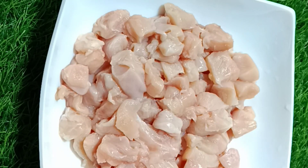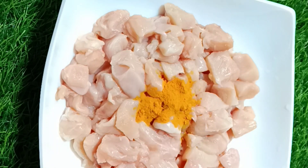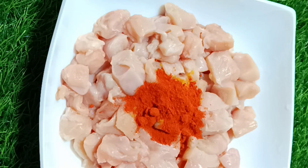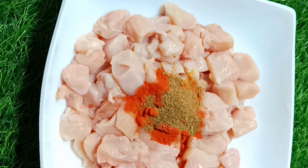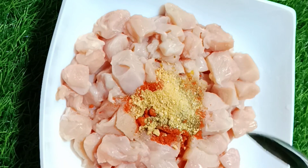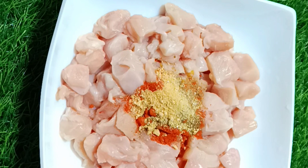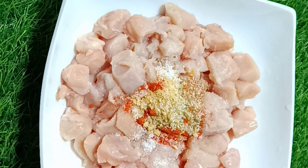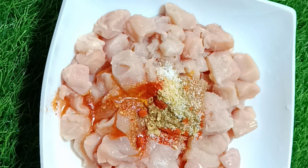I want to add 300g boneless chicken to this recipe. Add 1 teaspoon of garlic powder, 1 teaspoon of Kashmiri, 1 teaspoon of garlic paste, and 1 teaspoon of vinegar.